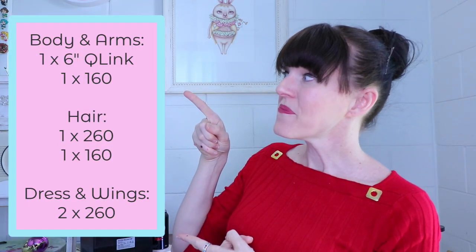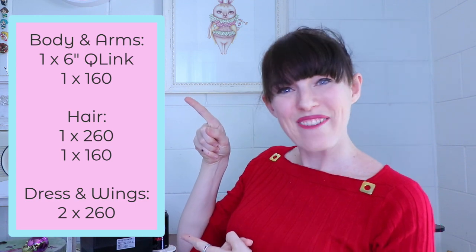Your balloon list for these designs is as follows - have you got it? Excellent. You can rewind back to this point and hit pause to find that list again if you need it. Let's get started.